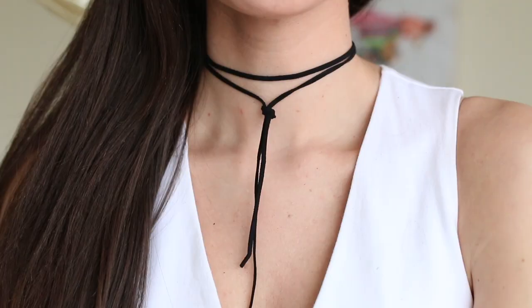And you have your choker-lariat combination necklace. You can add beads or charms or anything you want to these necklaces, but I just wanted to go the simple route and keep it nice and clean cut. So that is everything for today's DIY choker video. I hope you guys enjoyed it — they were super easy to make and I think they're just a really fun trend right now. Thank you guys for watching and I will see you in my next video. Bye!